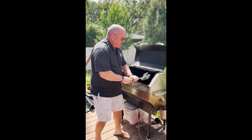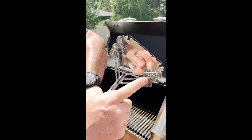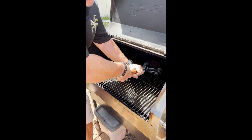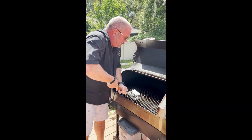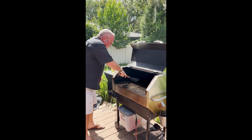Flip it right back over — look at all that gunk we got off just by doing that. Then go back and add another layer of elbow grease. I haven't cleaned this grill for about two weeks, so it's going to take a little extra work, but this is a great tool.